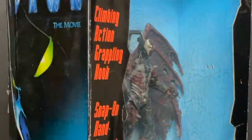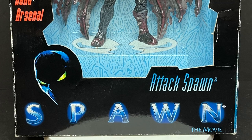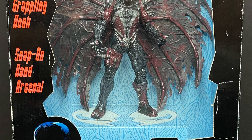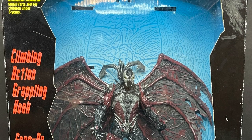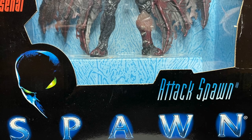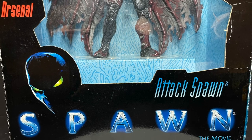Today on Toy Shiz: Born in Darkness, Sworn to Justice, Let's Talk Toys. Welcome back everyone, Toy Shiz here, and I am back yet again to give you guys another retro shiz look back at the past. Today we're going all the way back to 1997 for the premiere of the brand new Spawn movie by Todd McFarlane and McFarlane Toys. Spawn — Attack Spawn.